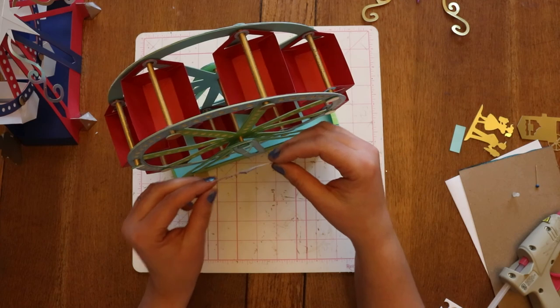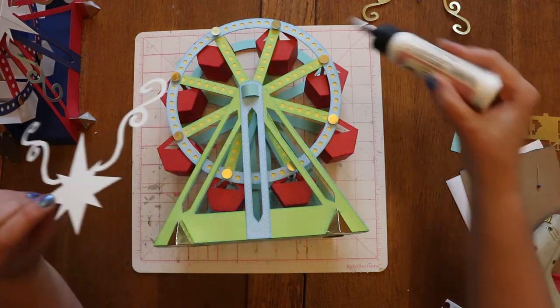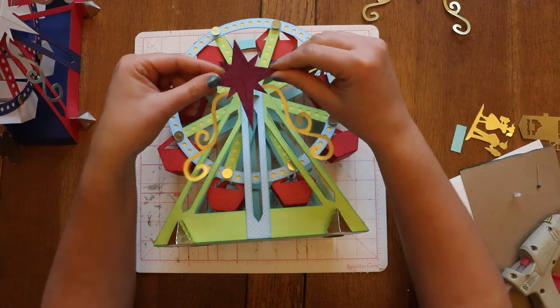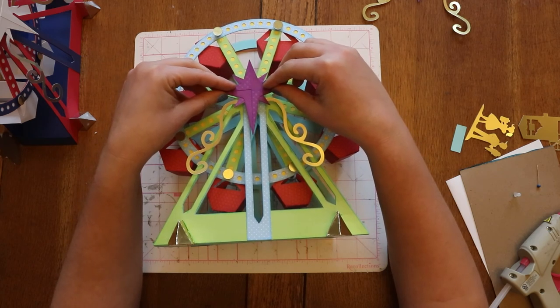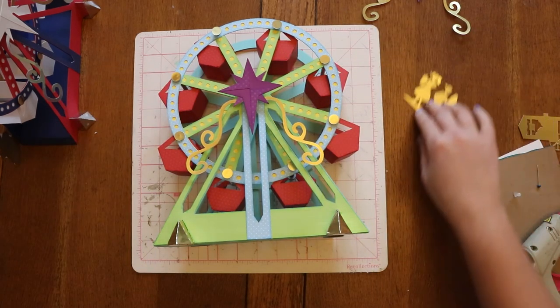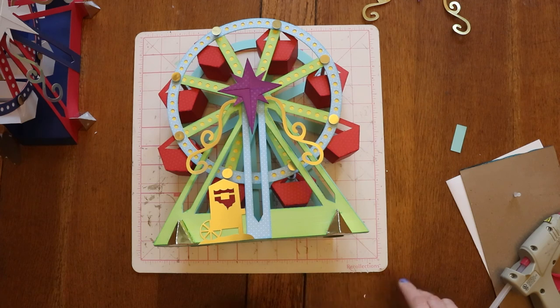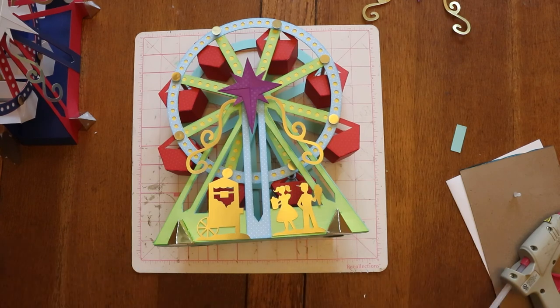Now I can take my star, put some glue right over here, and place my star. And there we go. I have these cute little people and a popcorn cart — I'm actually going to use a couple little pop dots and place them there so that we have some people on our Ferris wheel having a good day. And there you go — that is the Ferris wheel.